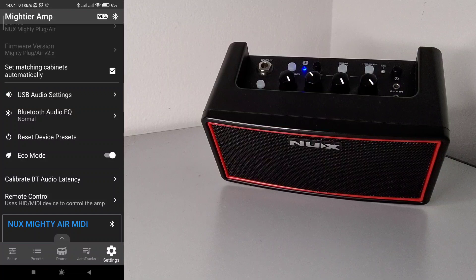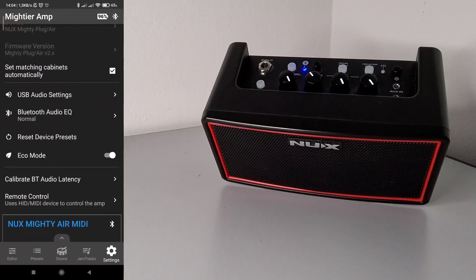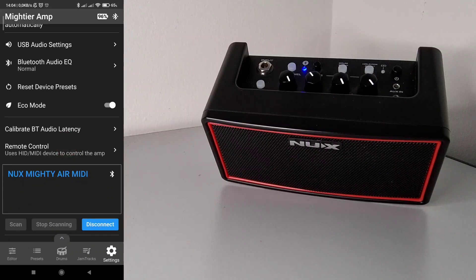Scrolling down we have the 'USB Audio Settings.' This section is essentially the same as what you find in the official app, with the same options for NUX Mighty Air: Normal, Reamp, and Dry Out. However, Toontori has provided pictures that immediately show the meaning of each selection, making it clearer than the official app. There is a specific video that went online right before this one covering this in detail, so please check that if you want more information.